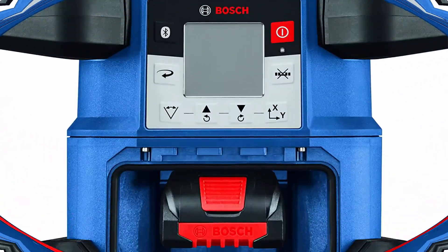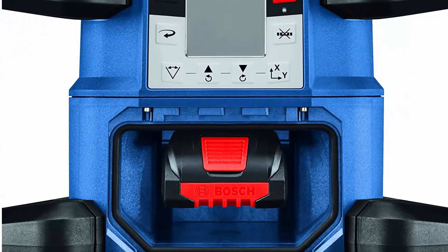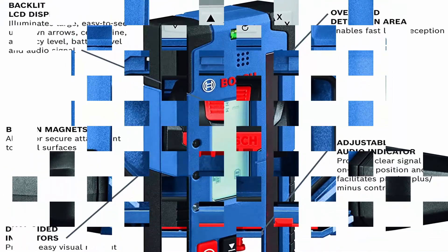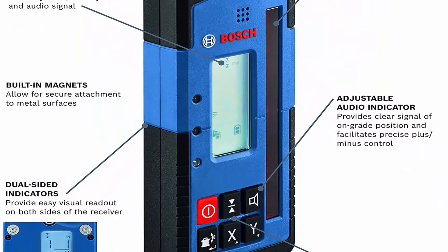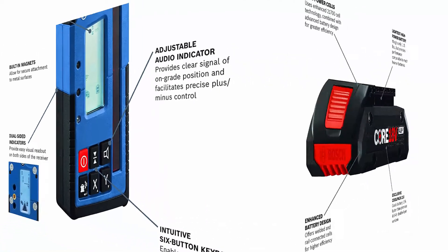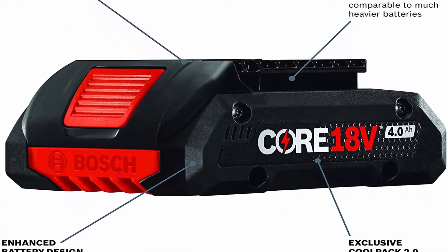Class II Laser Product, 1MW Power Output, 630–650 Nanometers. Multiple Horizontal Applications: used for site preparation, grading a lot, stakeout for pouring concrete foundations and slabs, setting concrete forms for commercial or large residential construction, and underground utility work including plumbing and more.